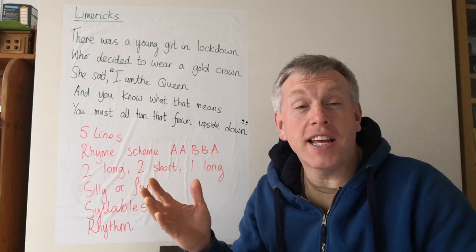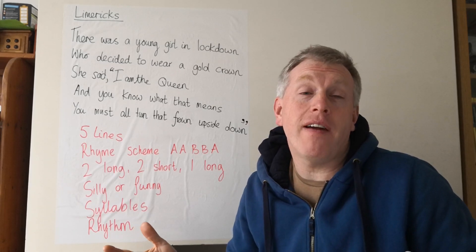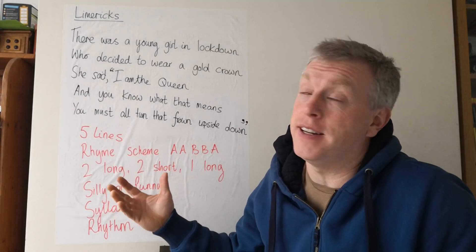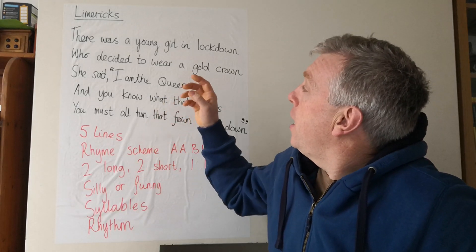Hello everyone and welcome to the second video learning about limericks. I'm going to start off by sharing a limerick that I've written — it's kind of a crazy lockdown limerick. Here goes.